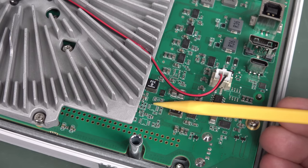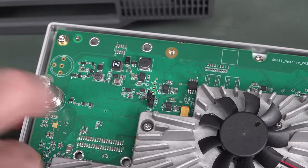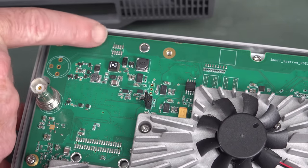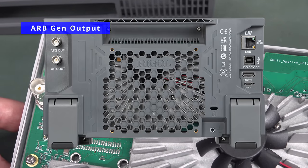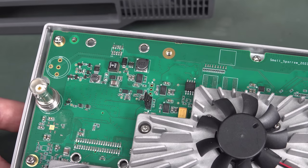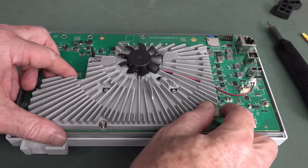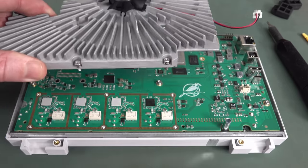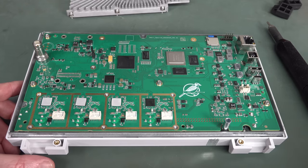They've got another connector over here which is unpopulated — that could be a production test point. There's an extra connector over here that goes up to another unpopulated chip. Does the DHO 900 have an additional reference out or something? This one's got an aux out. We'll have a look at that whiny little fan in a minute — it's not annoyingly loud, not too horrific. We're in! There's our front end. One of the thermal pads came off. And there's our little Small Sparrow — isn't it cute?